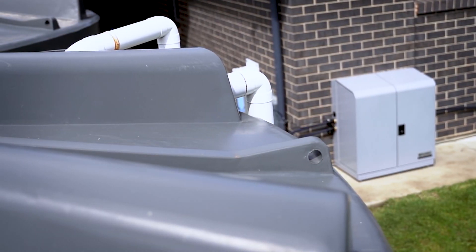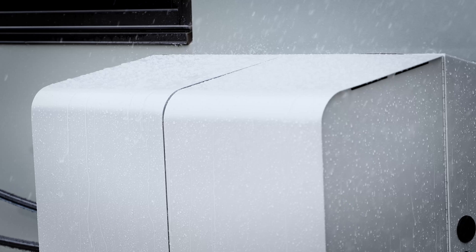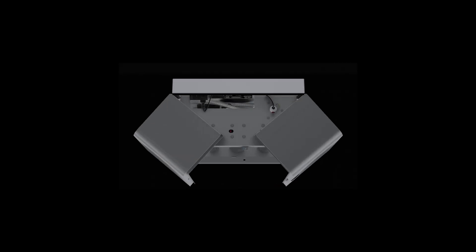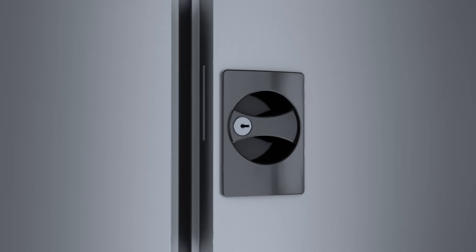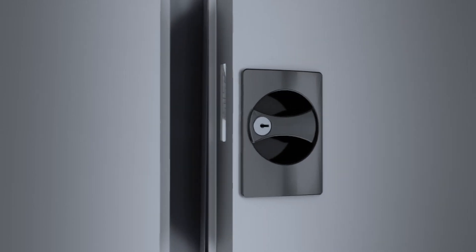PureTech Hybrid Plus series systems are designed to handle the most demanding applications and are built with a lockable aluminium weatherproof cover with unique gull-wing style doors, allowing excellent access for easy maintenance. The three-point locking system secures the doors and helps stop tampering, vandalism, and is childproof. The unit also has provision to be bolted to the ground if required.